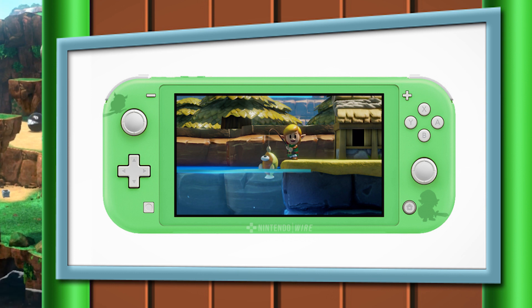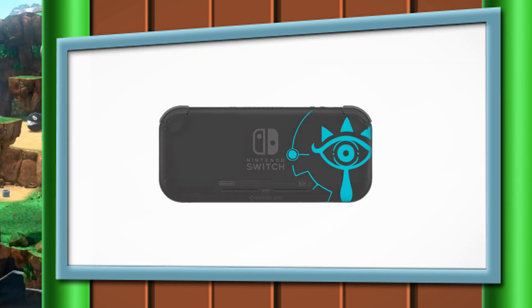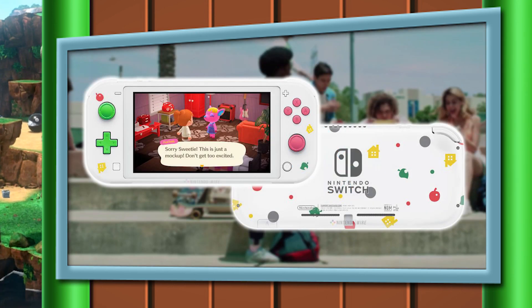I am kind of bummed that Nintendo decided not to do a Link's Awakening Special Edition, but our very own Tom Brown — you might know him from our Demake series right here on our YouTube channel — decided to mock some of these up so we don't have to wait for Nintendo to make them. We have a Link's Awakening version, which I absolutely love, a Breath of the Wild, and of course an Animal Crossing New Horizons Limited Edition. These are mock-ups, but I'm guessing Nintendo will come out with an official Animal Crossing bundle at some point.